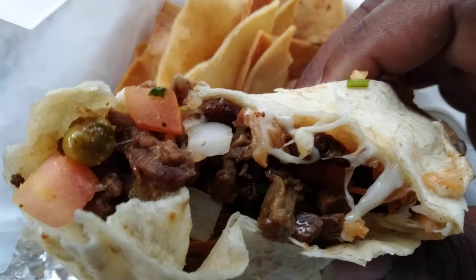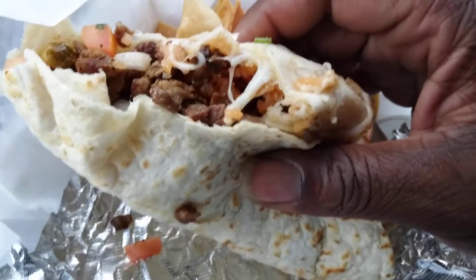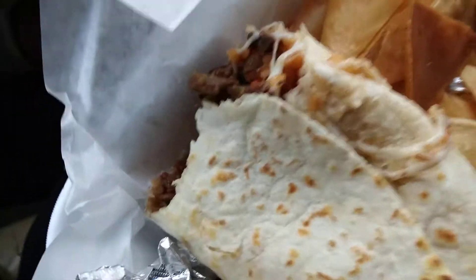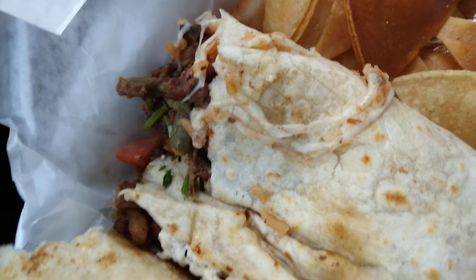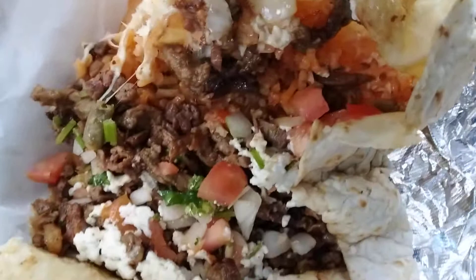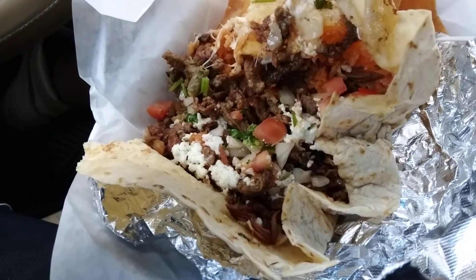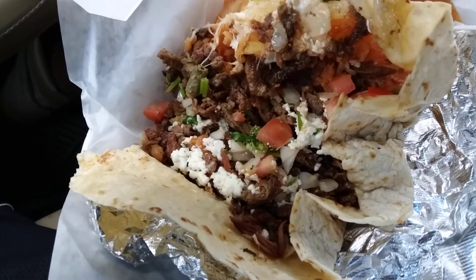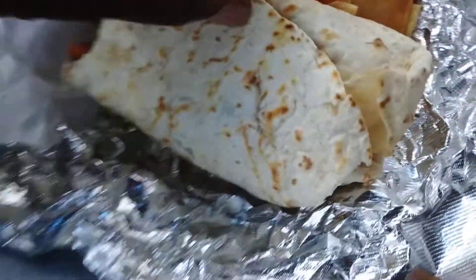Right here, check this out — it's loaded with meat, almost too much meat. It's really good. It's made with steak, tastes like a cheese steak. Let me open it up — got tomatoes, onions, green peppers, a little bit of everything. To me it's got a lot going on in here.